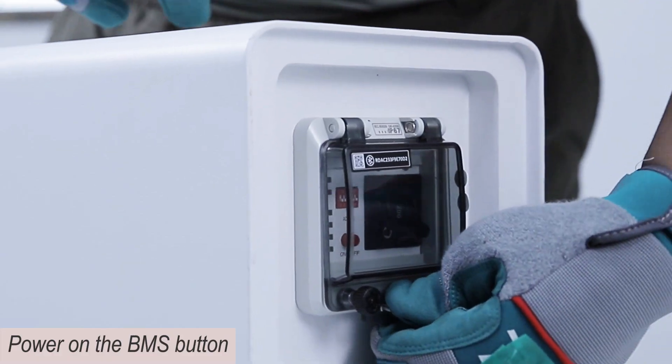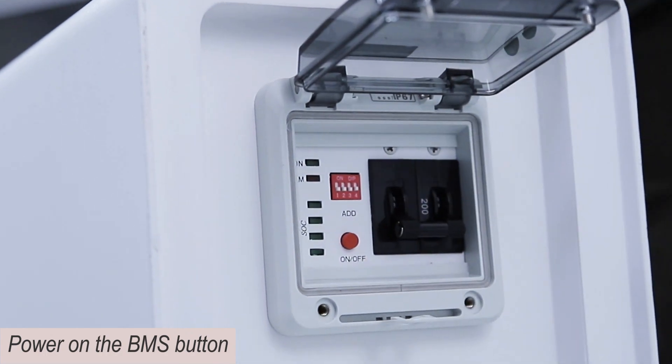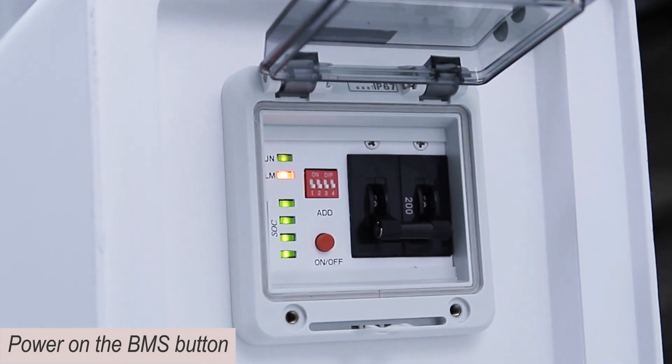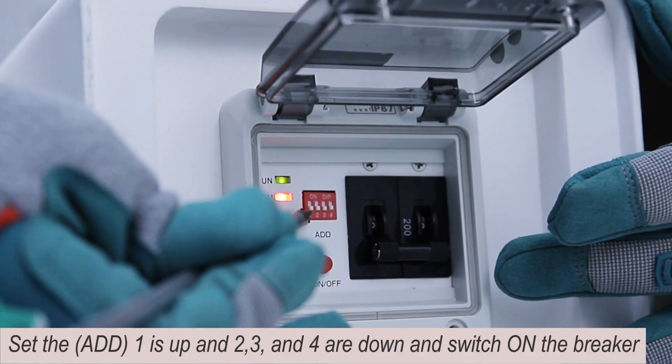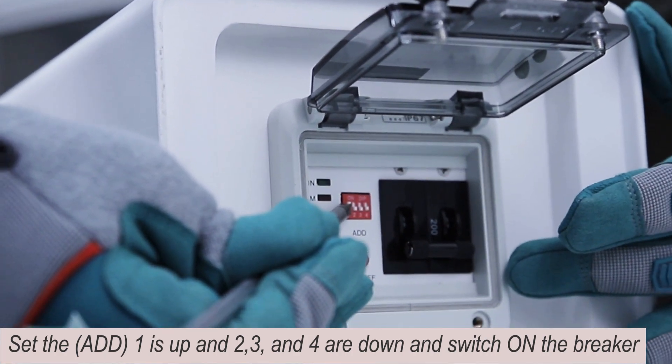Power on the BMS button. Set the DIP switch: ADS 1 is up, and 2, 3, and 4 are down. Switch ON the breaker.